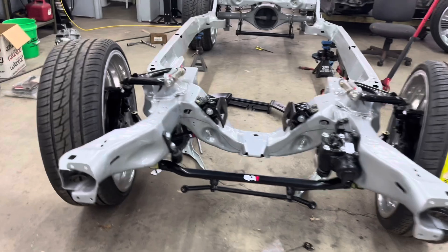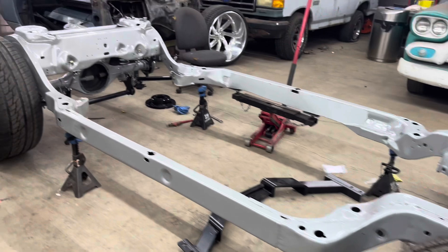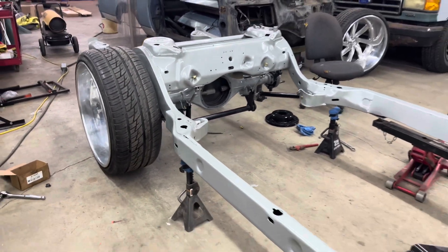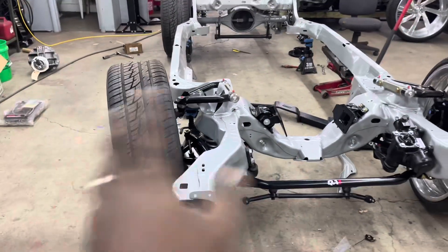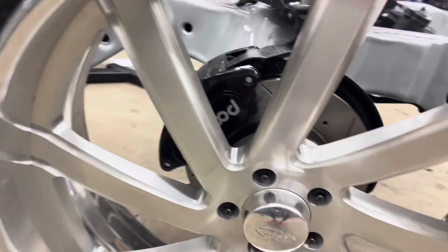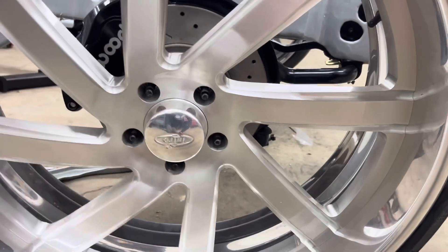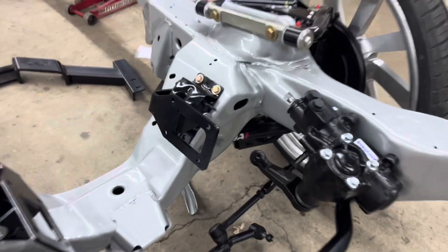Alright guys, here's a walk-around of the frame. As y'all can see, we got parts laid out everywhere. The upper control arms, the dust plate cover — it's all been powder coated and done. The wilwood brakes are in the back with drill slotted rotors, extended Moroso studs we ordered from Jegs, and the ICT Billet engine mounts.